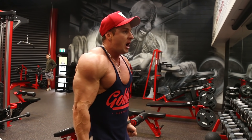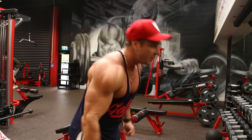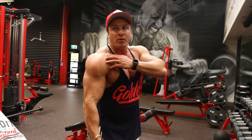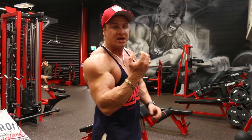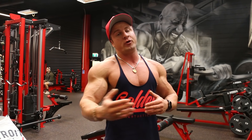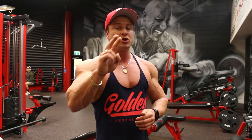For example, with biceps, I would go heavier and heavier and my form would end up being like this — I'm swinging, I'm using momentum, and I'm also using my front delt to curl it up. The most important thing I learned from that was to lower the weight and keep the form a little bit more strict. That way we can put more stress and more activation on the muscle, therefore leading to more muscle fibers ripped, which leads to more growth. Form is super important, guys.